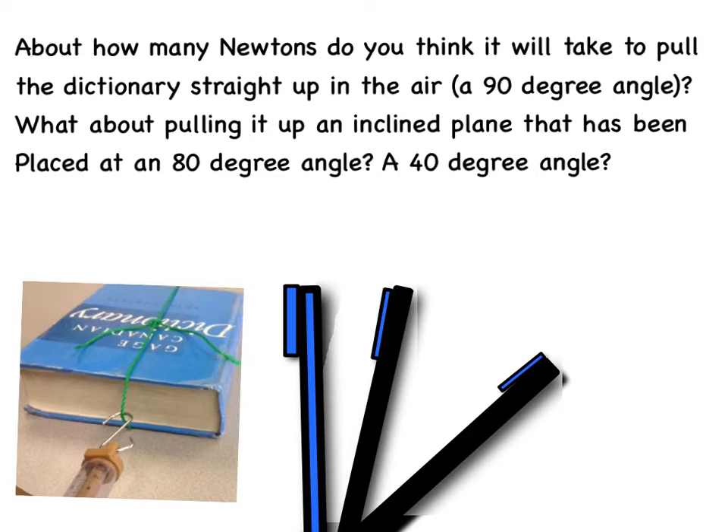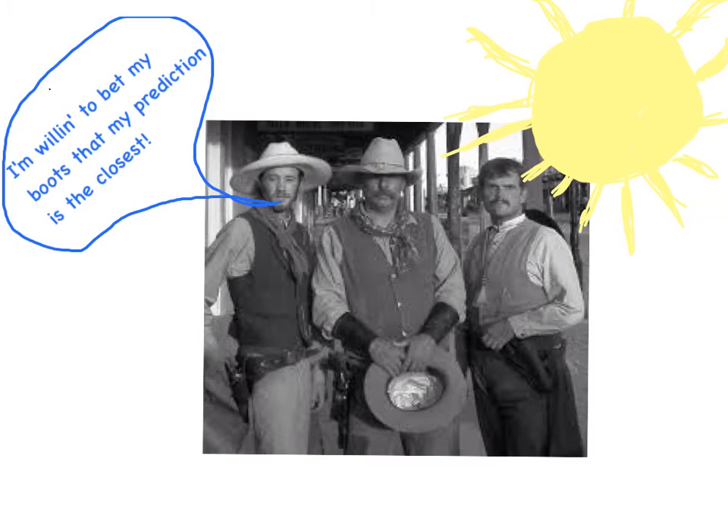Right now, you're going to predict the amount of Newtons it will take to pull the dictionary in all three instances. Record it on your response sheet, and as usual, show your thinking with words, numbers, or diagrams. Be ready to discuss your predictions with your trusty triad, come sunup.